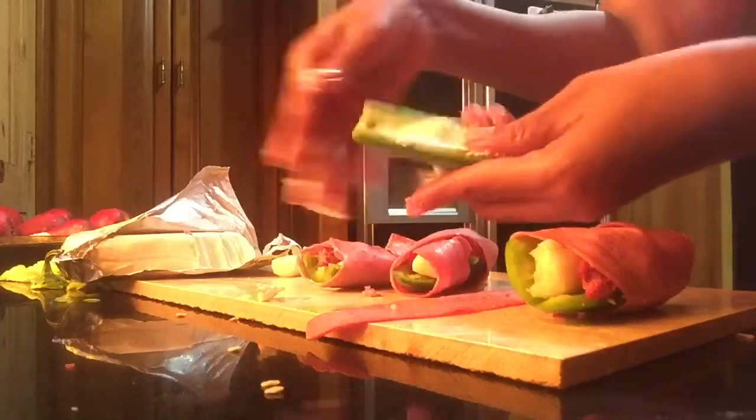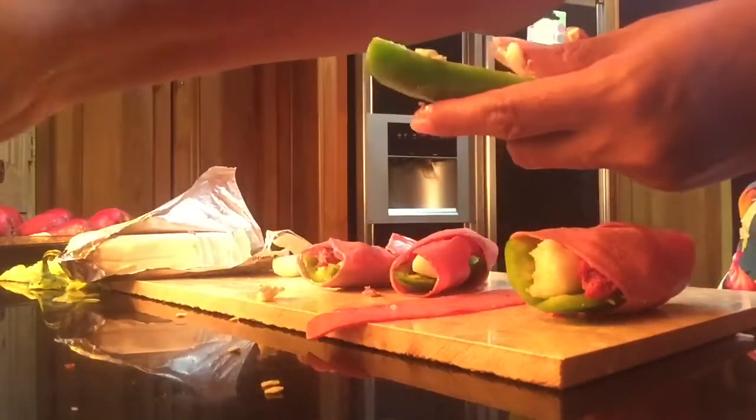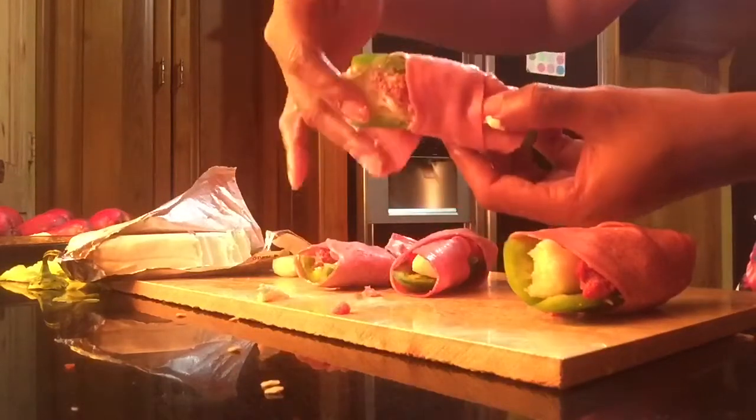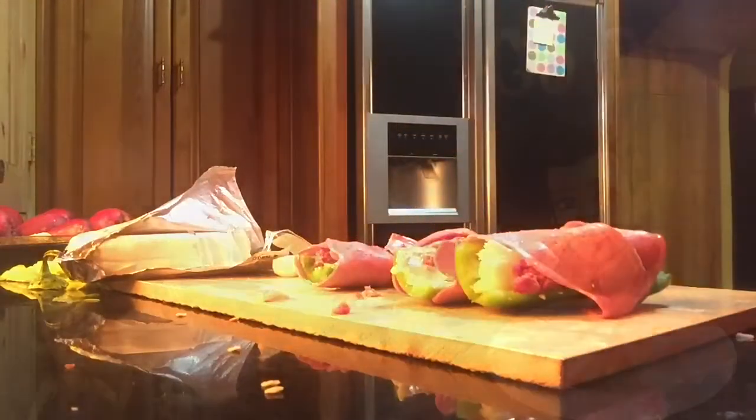As we continue with the last two, we are going to do another method where I am just going to use pork ham — not pork bacon, but just pork ham — in our next method in which I make my jalapeño poppers.